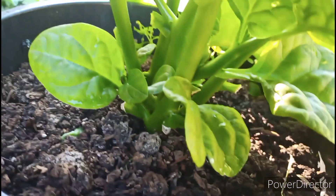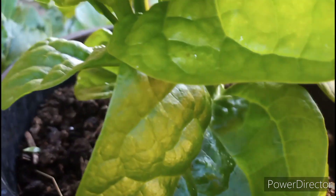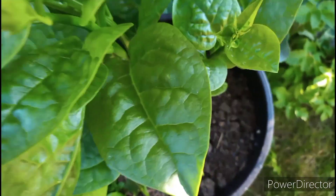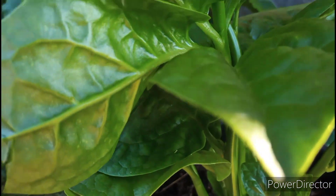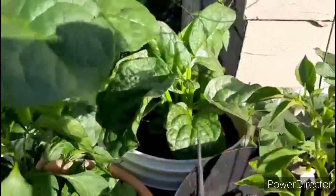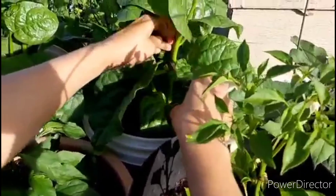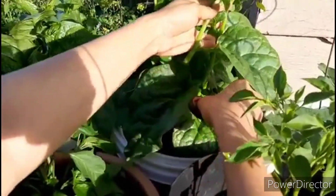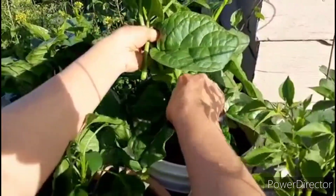I am going to cut out some of the branches. The more branches I cut, the more new branches are going to come. If we cut all of the branches, more branches will grow back.